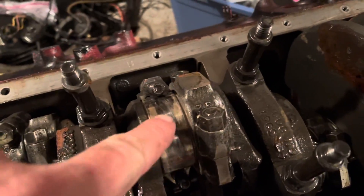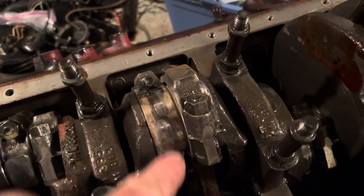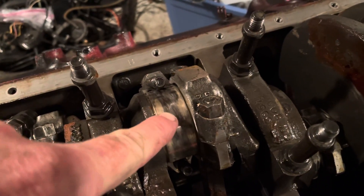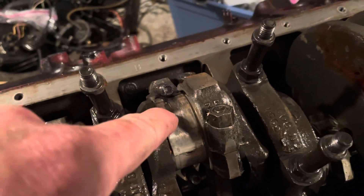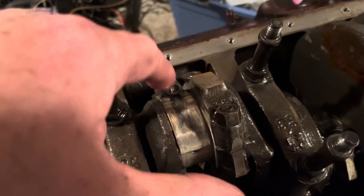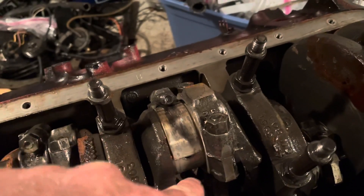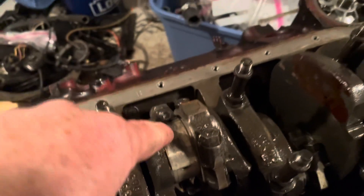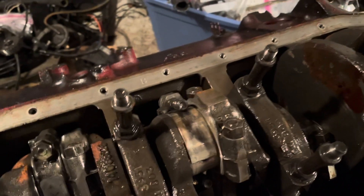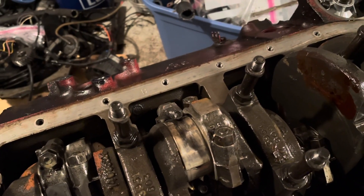One of the tricks I like to do — you can either put rubber sleeves around these bolts to keep them from contacting the crankshaft journal, but what I like to do is use the old bearing and rotate it around so it keeps the bearing between the crankshaft journal and the threads on the bolt. If I tap on the bolt on the top side and keep this bearing between it, the bolt won't contact the crank and it'll just push right out. I use the old bearing as a protector for the crank. It's a little bit faster than having to put the rubber sleeves on each time.